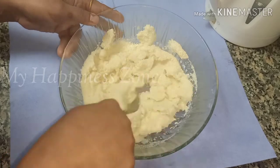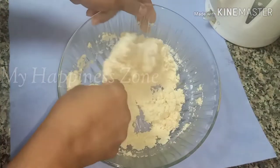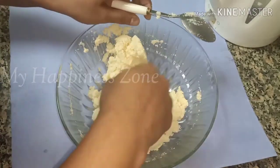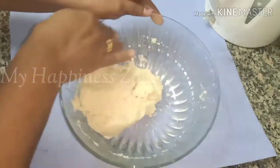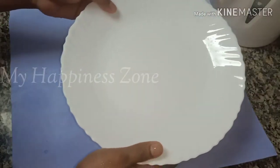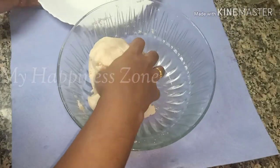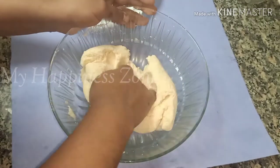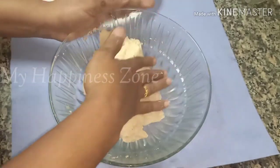I will mix it in a cup. Put it in a small bowl. I will cut it a little bit. Put it in a small bowl.